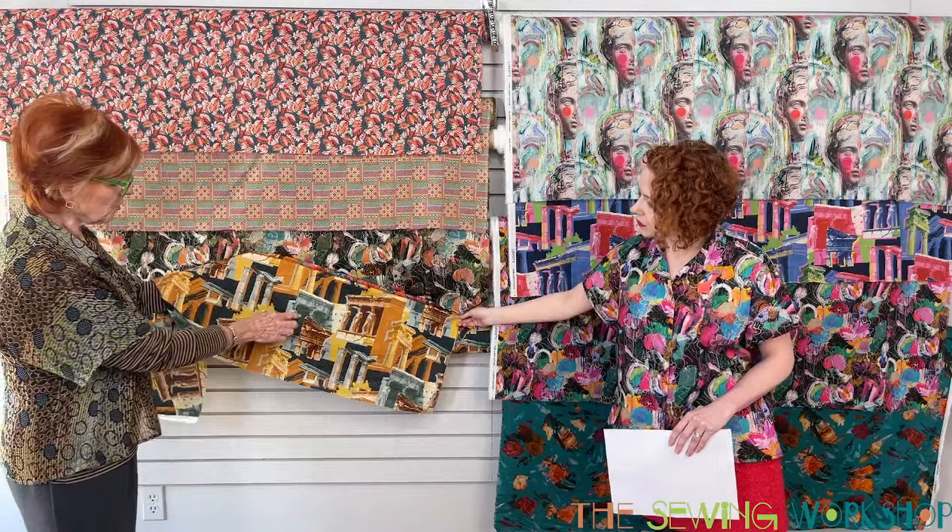Is there just one view of the Trio shirt? Yes — there's no A or B view, it's just the one. It's called the Trio Top. We have the Trio Top and the Trio T-shirt, one view of both.